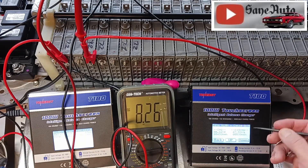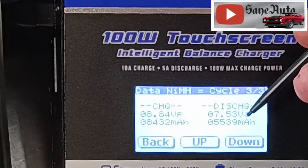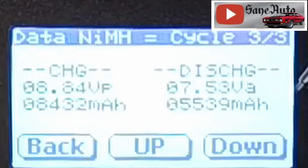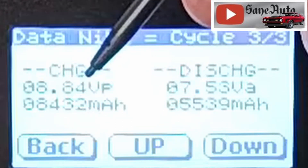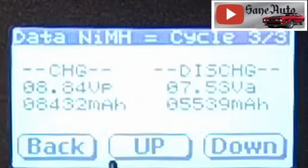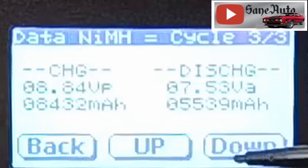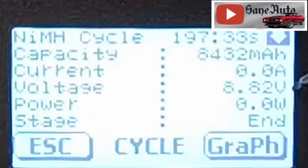Third cycle: discharge was 7.3 volts and 5,539 mAh. The charge ended with 8.84 volts and 8,432 mAh. Now, the charger says the third cycle charge ended at 8.84 volts, but going back to look at that page it actually says 8.82 volts — so there's a discrepancy there.